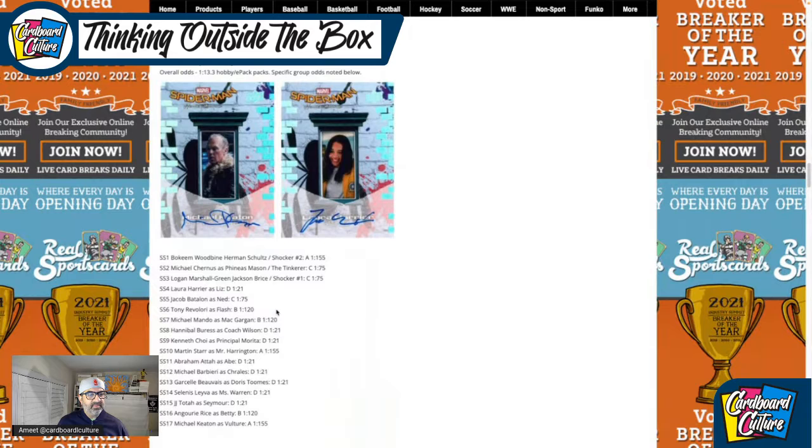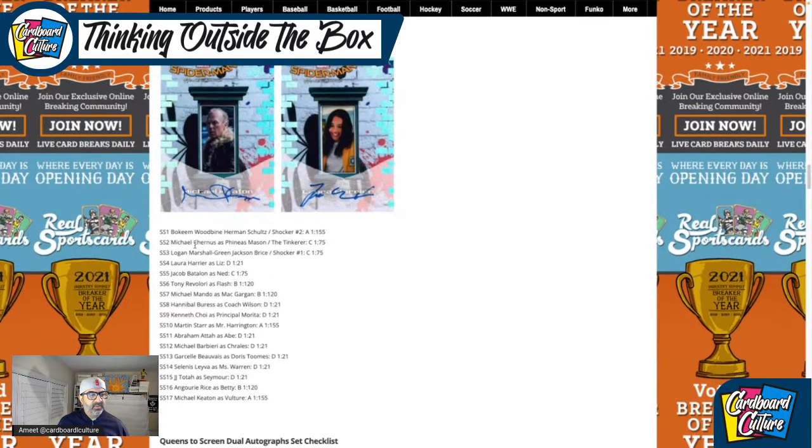Here are some of the characters included: Bokeem Woodbine, Michael Chernus, Logan Marshall, Laura Harrier, Jacob Batalon, Tony Revolori, Michael Mando, Hannibal Buress, Kenneth Choi, Martin Starr, Abraham Attah, Michael Barbieri, Garcelle Beauvais, Selenis Leyva, JJ Totah, Angourie Rice, and Michael Keaton.